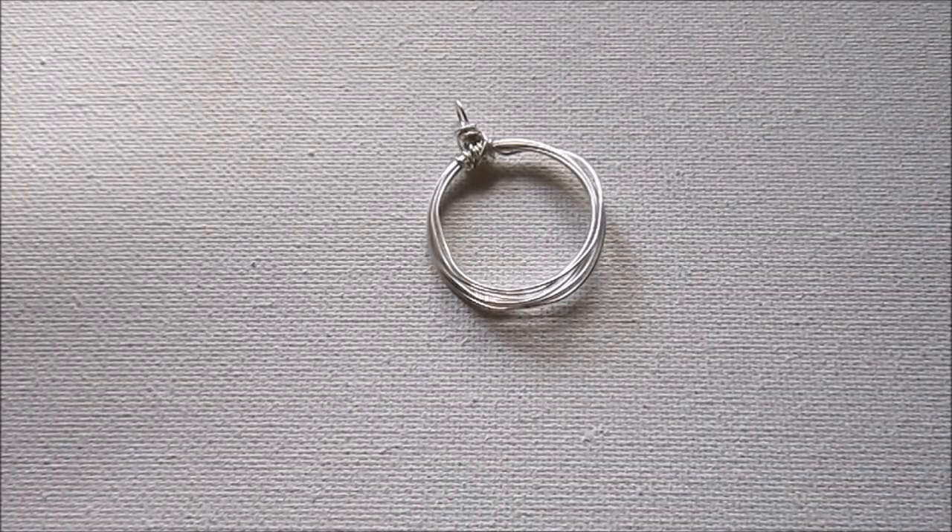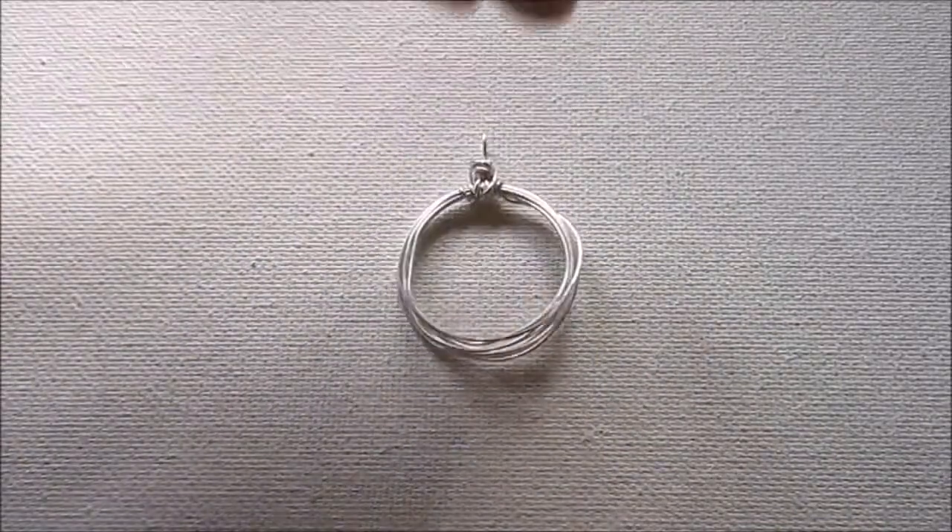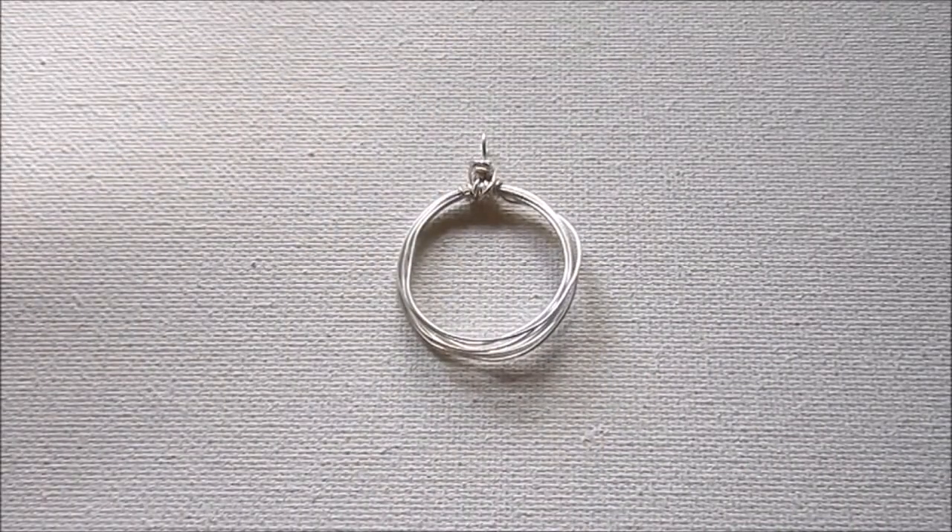And it really is that simple to make a pendant. Now you just want to grab a chain or a cord or something to hang it on, and there you go.